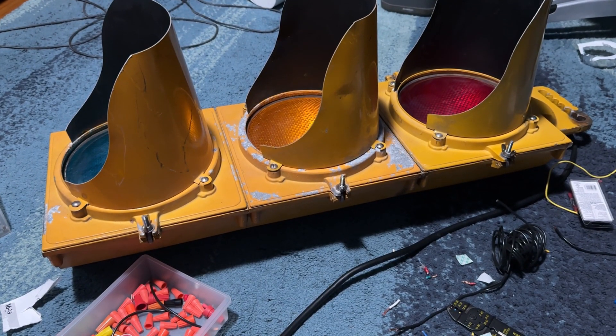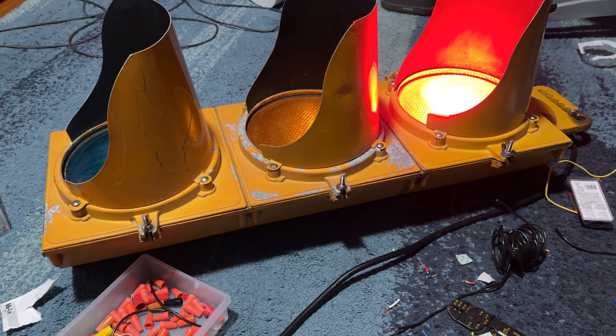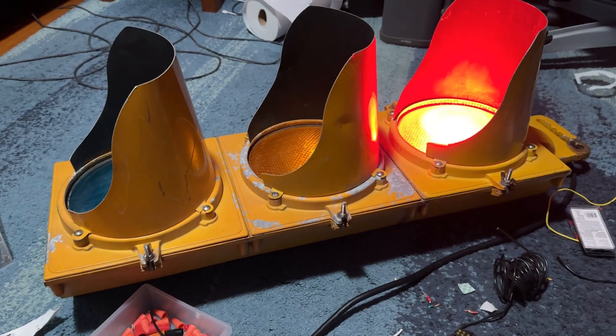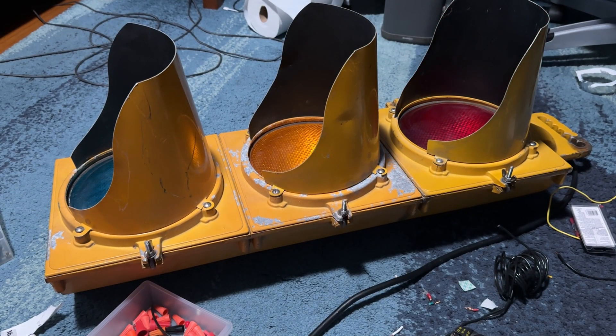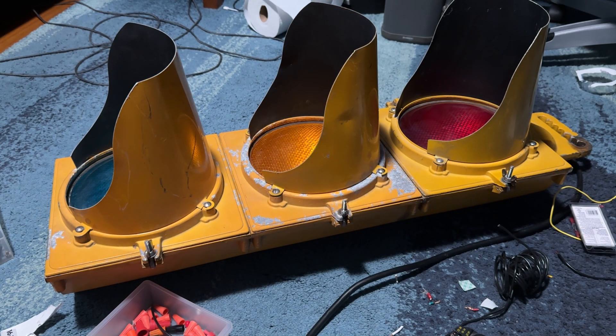The light is working, but as soon as I closed it, the green stopped working. You can see the green is not working. I don't know if the bulb decided to fail — I'm going to have to troubleshoot this.